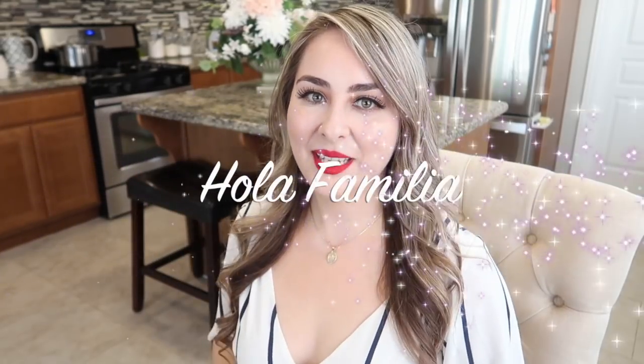Hi friends and family, welcome back to my channel. If you're new, bienvenidos — my name is Joanna, nice to meet you. Please consider subscribing and joining our wonderful fusion family, where we're all about good food and diversity. Last week I asked you guys what recipe you're most curious to see.